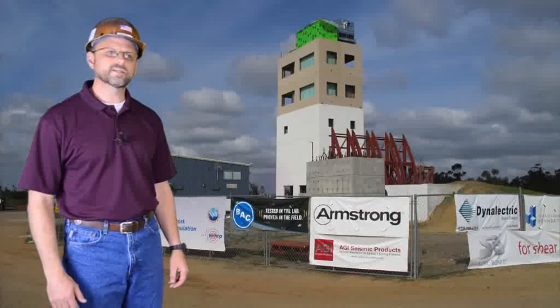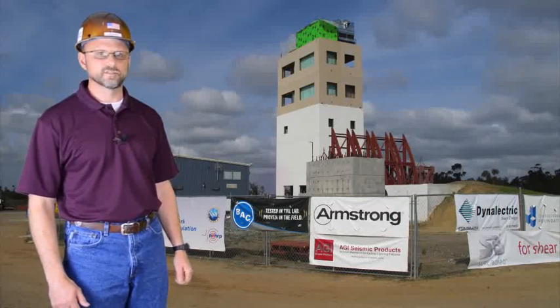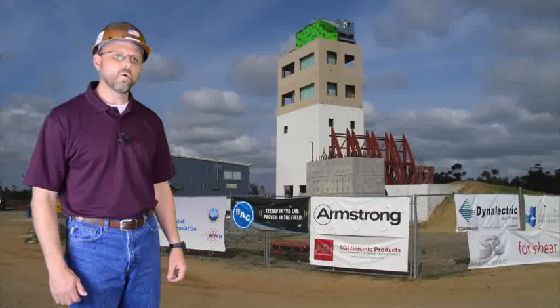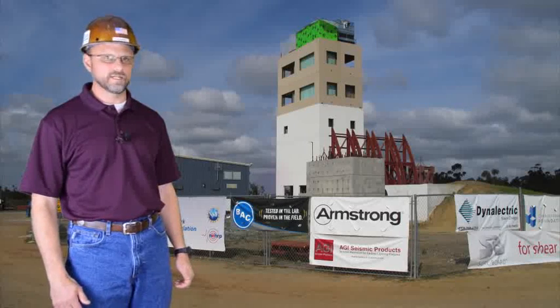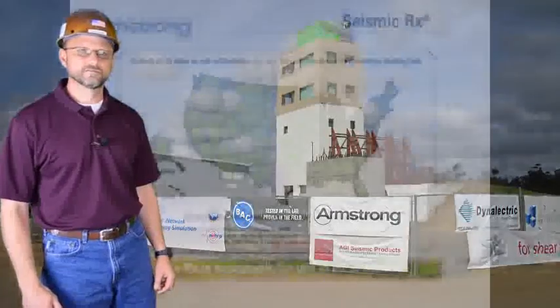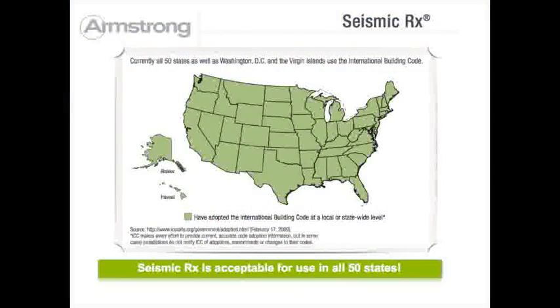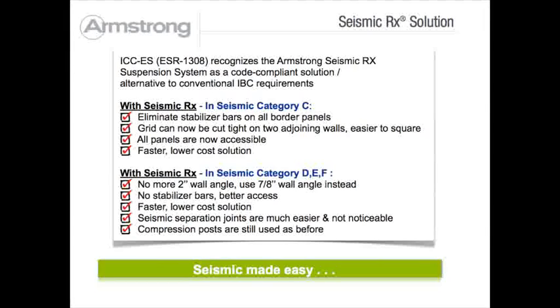The Seismic RX system is a code-compliant alternative to IBC requirements that revolutionizes the construction of seismic C or DEF ceiling installations. Seismic RX is approved for use in all 50 states as it meets the requirements of the International Building Code. ICCES report ESR 1308 recognizes Seismic RX as a code-compliant solution to conventional IBC requirements.